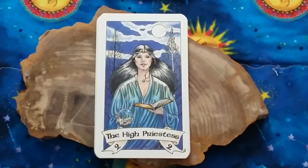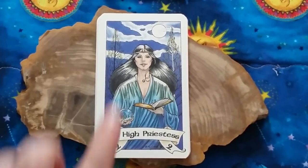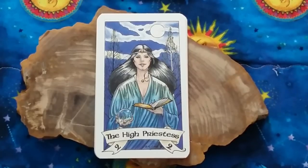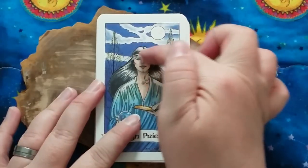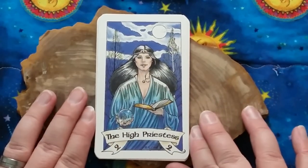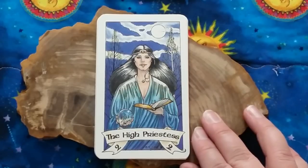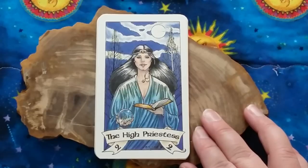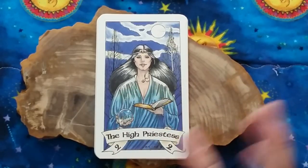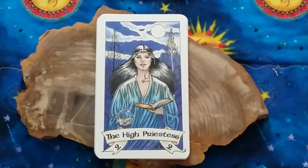In the High Priestess, we have a very natural outdoor setting, which I really love. She's clearly outside between two trees — a black tree on one side and a white tree on the other. She's holding her book, as is typical for the High Priestess. She's also got a headband with a moon at the center of her forehead, and a pentacle necklace at her throat. I really like those nods to pagan Priestess energy. I like that she's holding what appears to be a crystal or scrying sphere, pulling in the idea that she is the diviner in the deck — representative of our intuition. We have the moon above, her dress feels very watery, and I get the feeling that the clouds are the representation of the veil in this image rather than a physical veil.